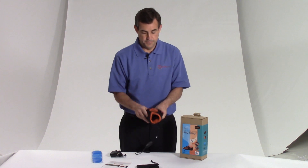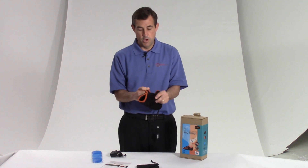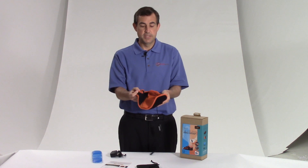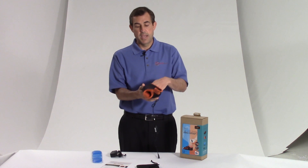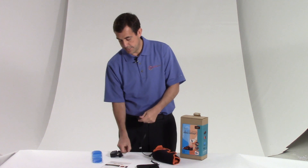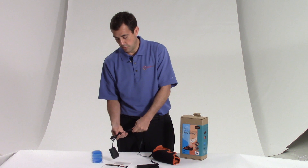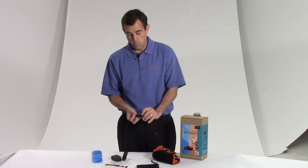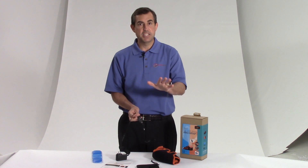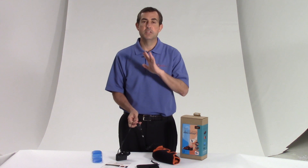So how do I use it? All I do is open up the wrap, put my foot right inside, and close it. I'm going to have that heat right where I need it. I install the AC adapter, which has a really nice long cord once you unwrap it, and I have one power button and then settings one, two, and three — low, medium, and high. That's how I use the heat.